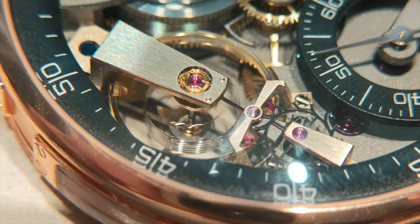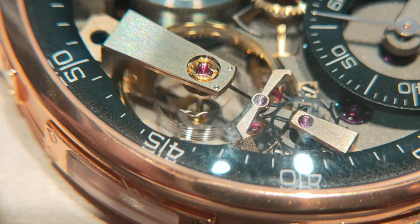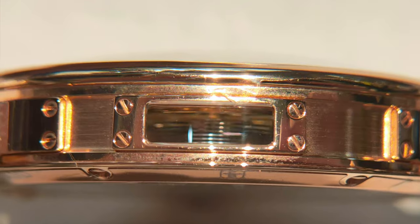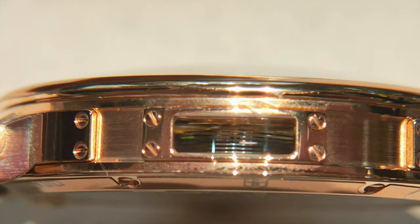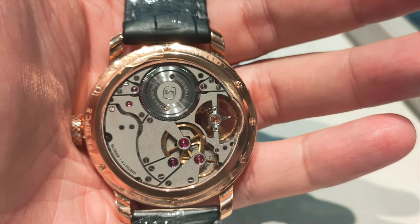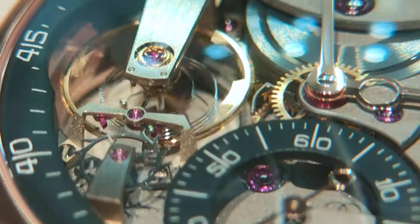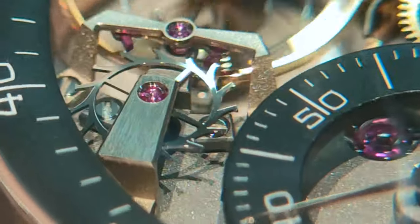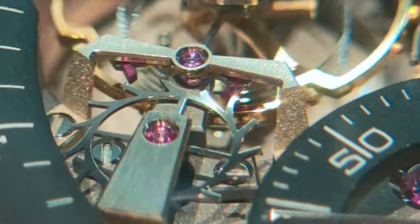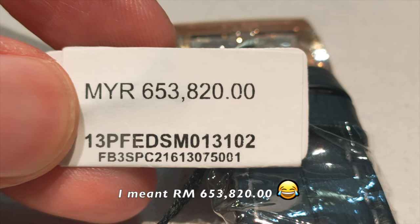The balance wheel, pallet lever, and the escape wheel appear at the 9 o'clock. This beating heart can be viewed from the top, bottom, and also from the side. The caliber deserves admiration from all angles. Made out of 230 components, this caliber is hand decorated for more than 100 hours, naturally limiting the production of the 3SPC to a maximum of only 25 pieces a year. This is retailed at RM653,620.